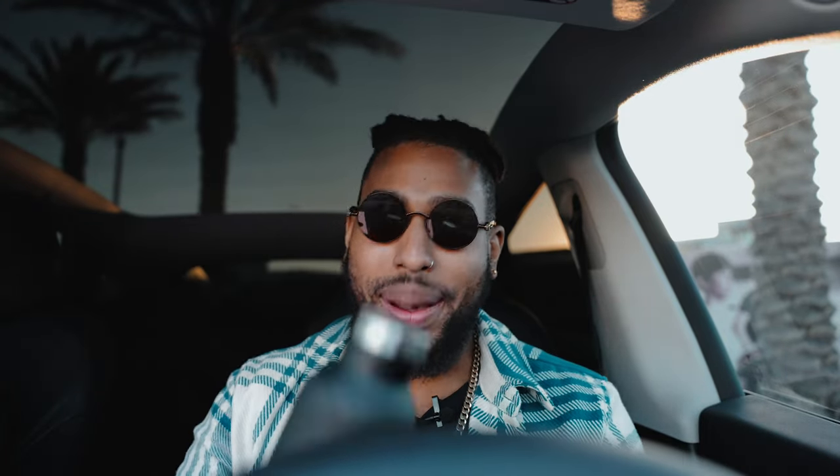The last interior item is my Tesla water bottle. It was actually a gift when I first got my car, and I absolutely love it. It's always in the car with me. You can get it on the Tesla app or maybe the website. Get yourself a Tesla water bottle.